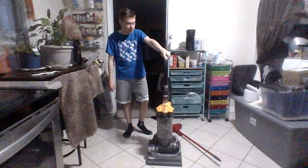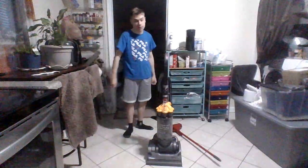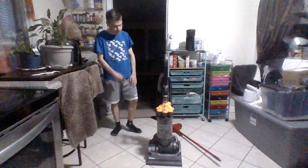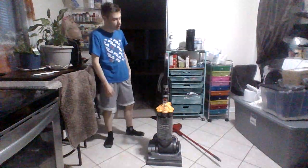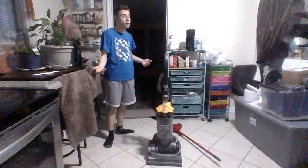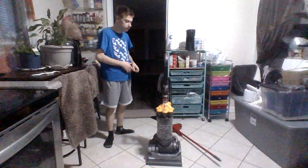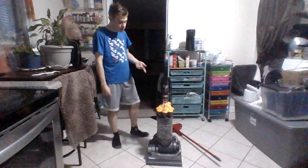So, in front of me here, I'm going to do a review and demo of this Dyson DC33 Multi-Floor. This vacuum was given to me to fix for somebody that needed a vacuum cleaner fixed after I was going to sell them one, but I had already sold it. So I was like, do you need yours repaired? I can fix it up. So here's what they got.